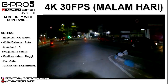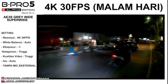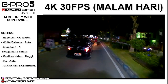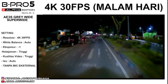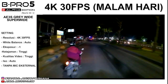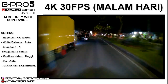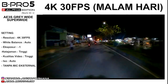Dan sebelumnya mohon maaf kalau yang tadi siangnya itu kameranya agak kebawa — the setting is not as good, so the angle is not as low.